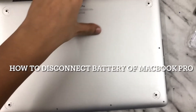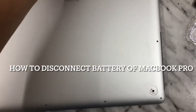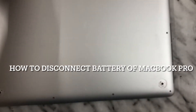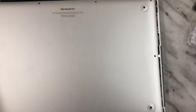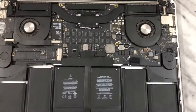Hello guys, today in this video I am going to talk about disconnecting the battery of a MacBook Pro. I have just opened the MacBook Pro — in my previous video you have seen how to open it — and with the same method I have opened it and I will show you where exactly the battery is and how to remove it.